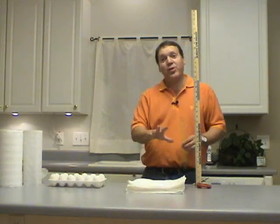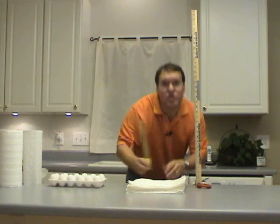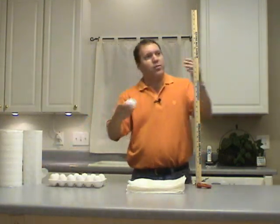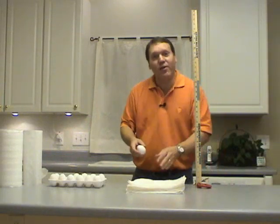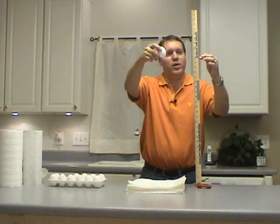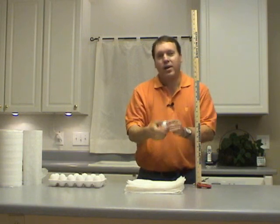Now I've got a nice pad of 30 paper towels and just to be fair it's about 2 inches thick, so I'm going to drop my egg from 26 inches rather than 24 inches just to account for all that padding. I come up here 26 inches high, I drop the egg and it didn't break.